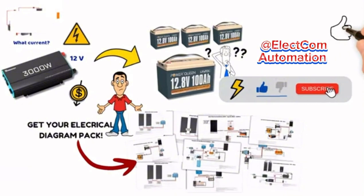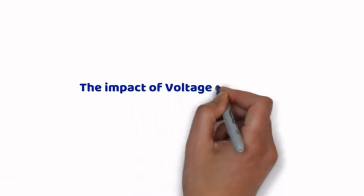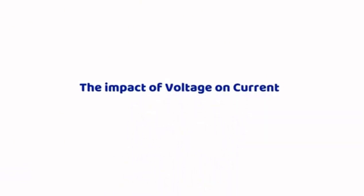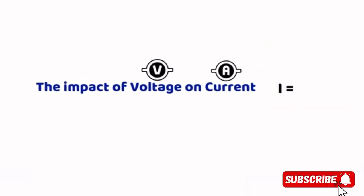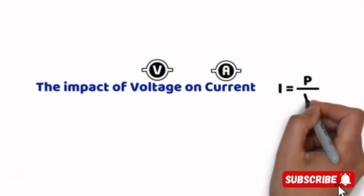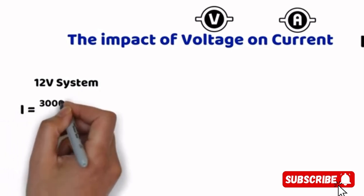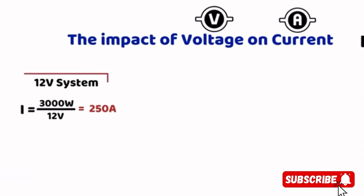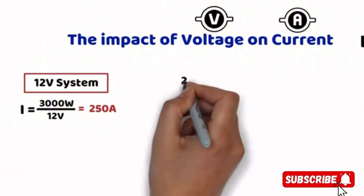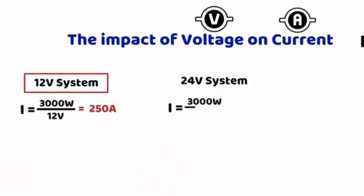Before revealing the best way to power a 3000W power inverter, it is essential to understand what this power represents in terms of current. The basic formula is: current equals power divided by voltage. For a 12V system, 3000W divided by 12V gives 250A. Handling 250A is far from ideal, especially in a camper van or RV, as it requires very thick and expensive cables. For a 24V system, 3000W divided by 24V gives 125A — already reduced by half, which is significant.